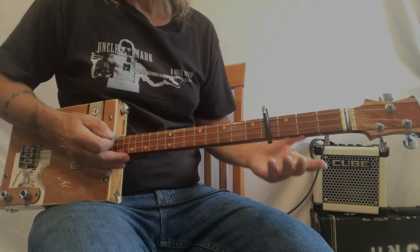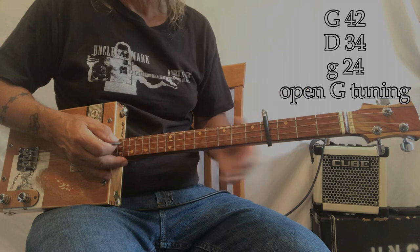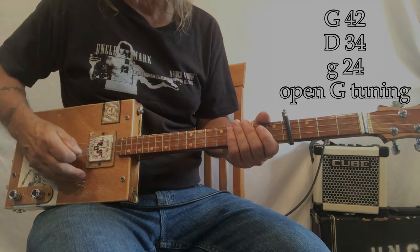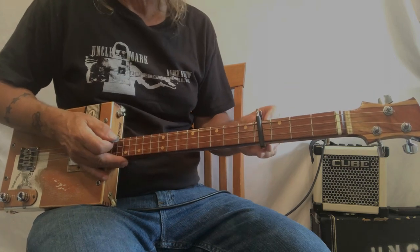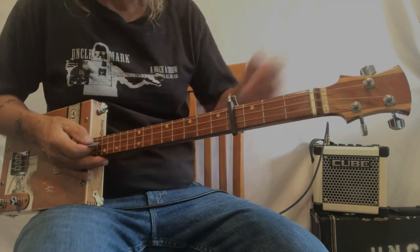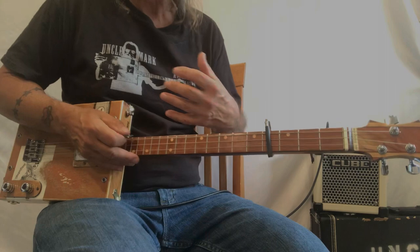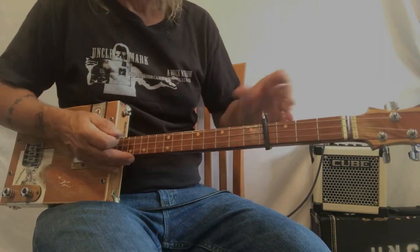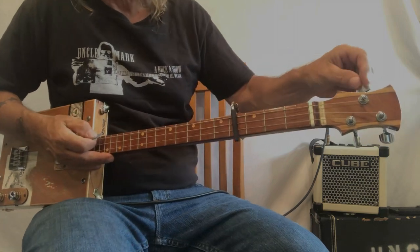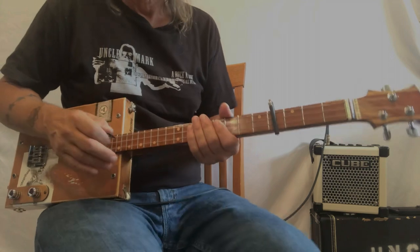Alright, so this guitar is tuned GDG — strings 42, 34, 24 — and I'm putting it here on capo 4. Anytime you put a capo on you kind of have to retune a little bit, because sometimes it sounds funny. As you saw in the beginning of the video I just got it by ear, and that's really what I'm doing.